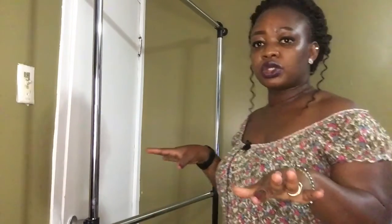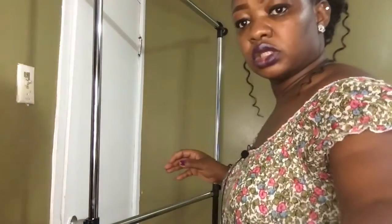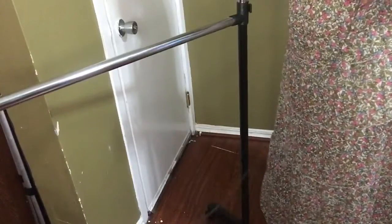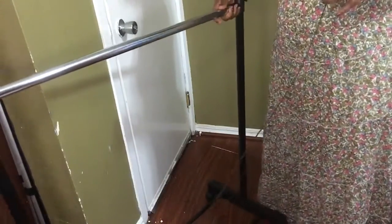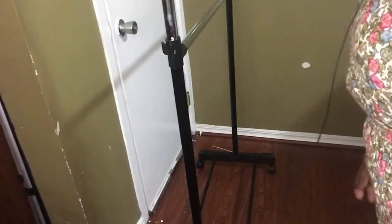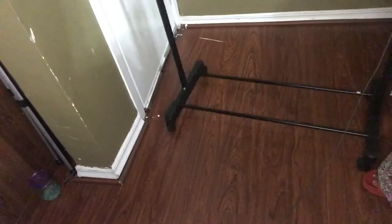So let me show you how the things look. I'm going to lower this down to show you the whole entire rack. So this is the bottom of the rack. You can put anything that you want right there.